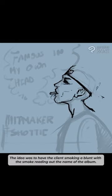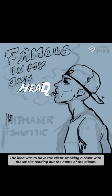Let's make a cartoon album cover for a client. The idea was to have the client smoking a blunt, with the smoke reading out the name of the album.